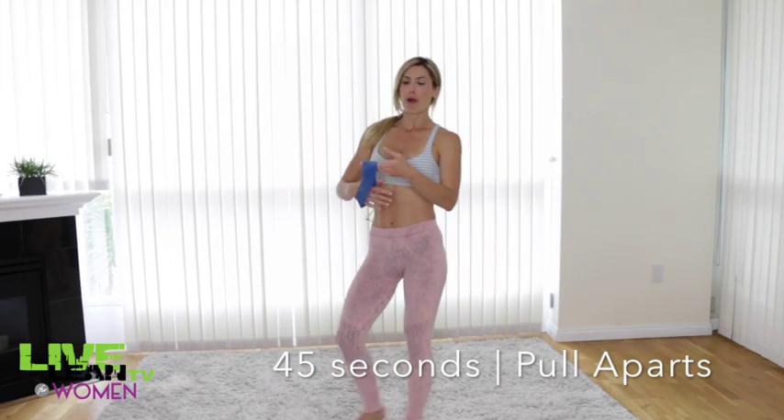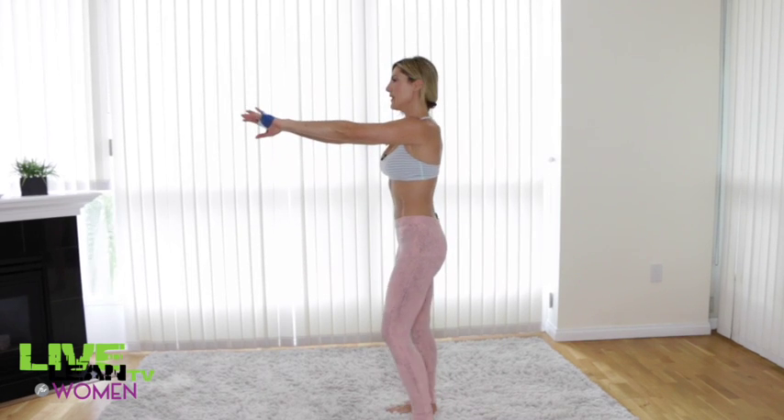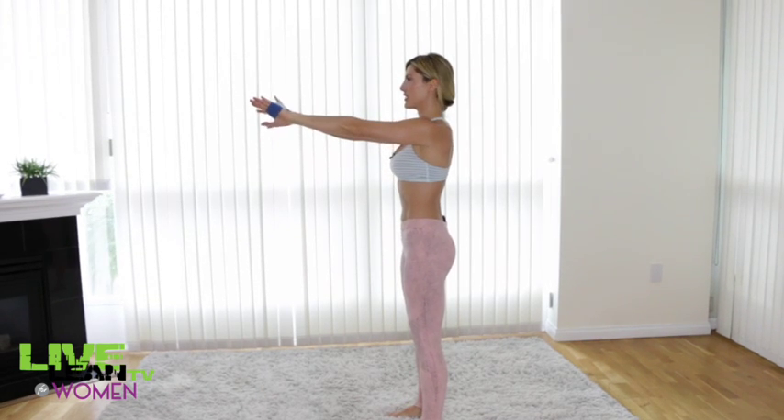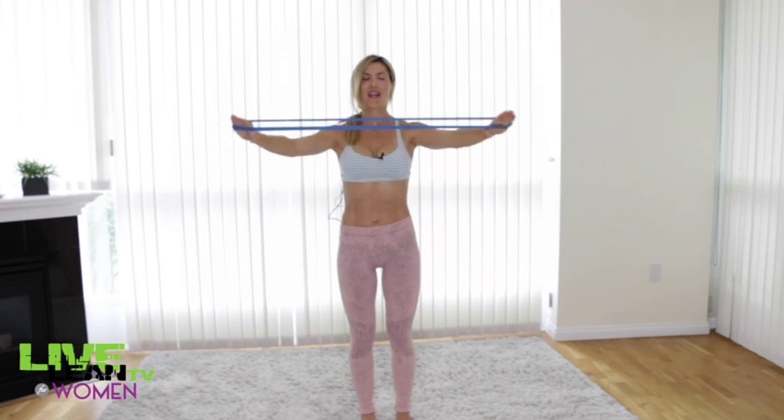This exercise is called pull aparts. You want to grab both sides of your stretch band, loop your hands through, and stand nice and tall with your chin up. Then you're basically just pulling the stretch band apart. Here's what it looks like from the front — just pull it apart as far as you can.